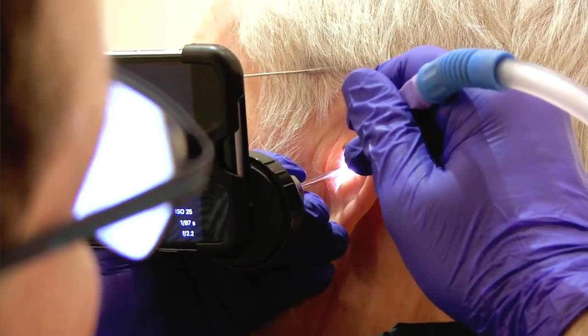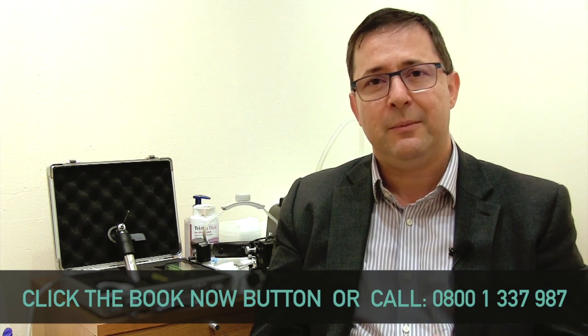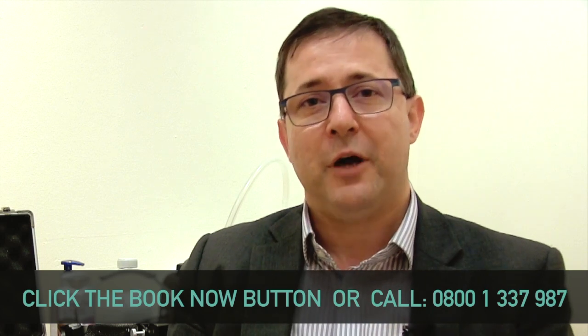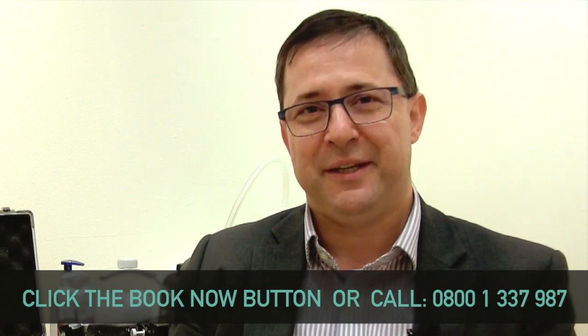So if you want to get rid of your earwax, you can book online through our website at www.earwaxremoval.net or call us on 0800 1 337 987. We look forward to helping you.